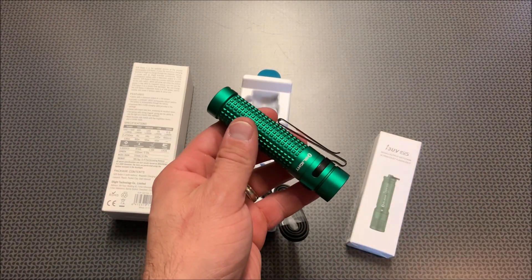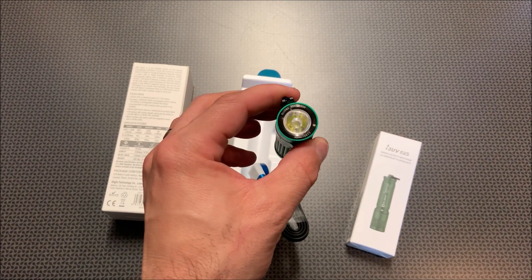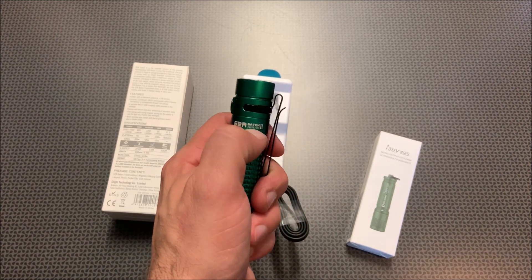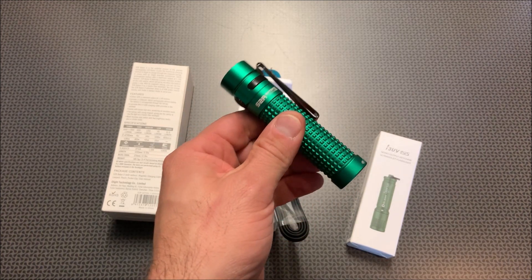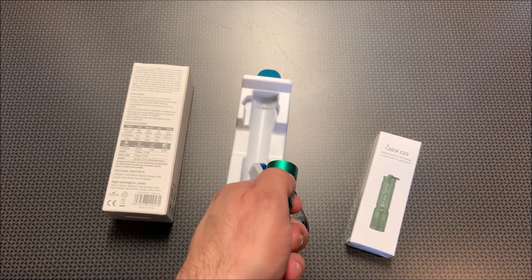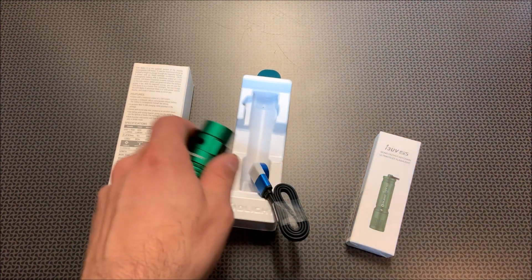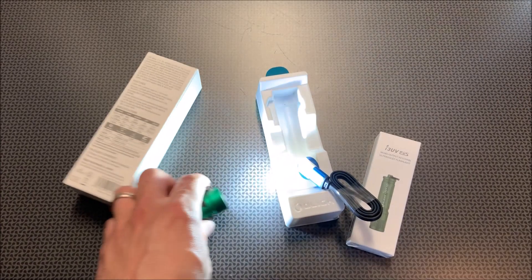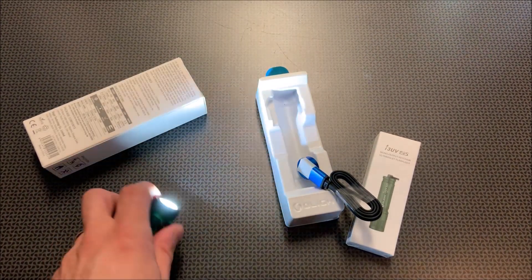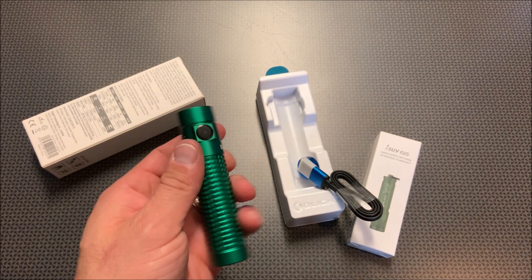This is also IPX waterproof rated, meaning it's fully submersible. I've used these on pretty much every single camping trip I've gone on, either the S2R or one of the smaller EDC versions. It's great that if you're setting up in the dark, you put it on the medium setting, know you've got about four-ish hours, set it down even if it's raining and set up your tent for 15-20 minutes, then turn it off and know you still have a ton of battery life left.